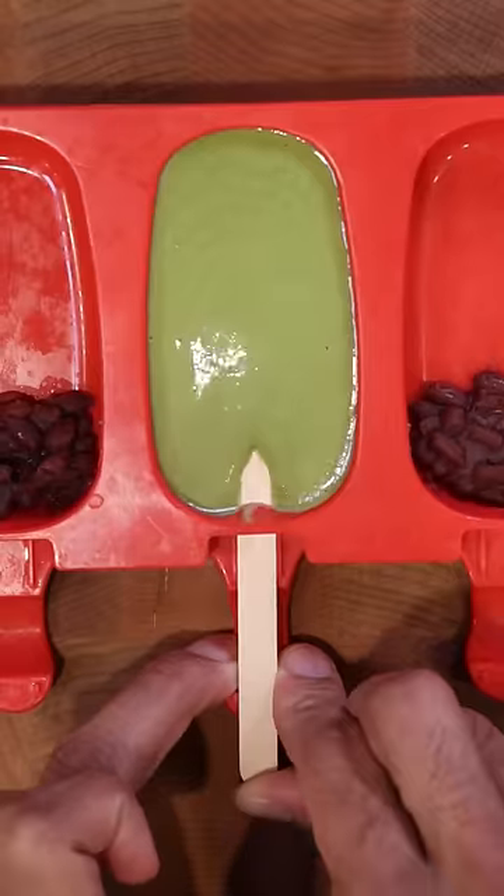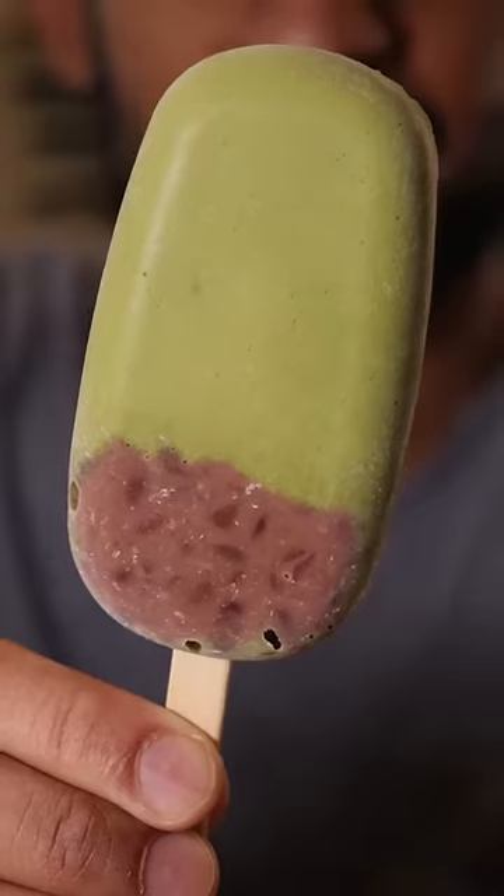Add some of the beans into your mold followed by your kulfi, and freeze for at least 8 hours. Enjoy!